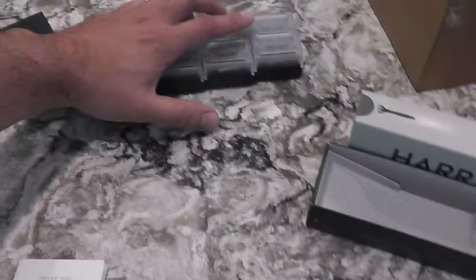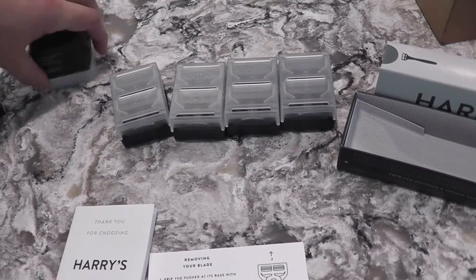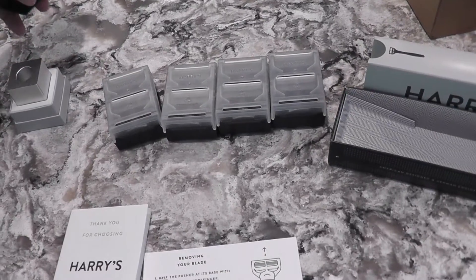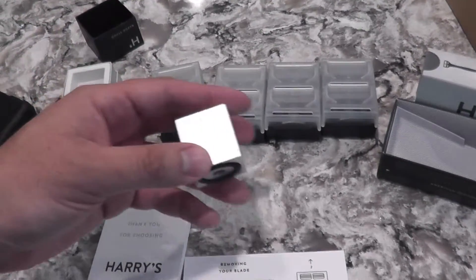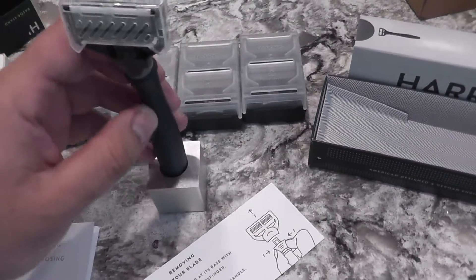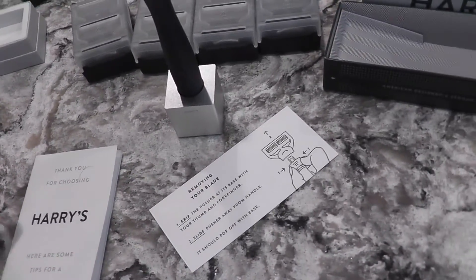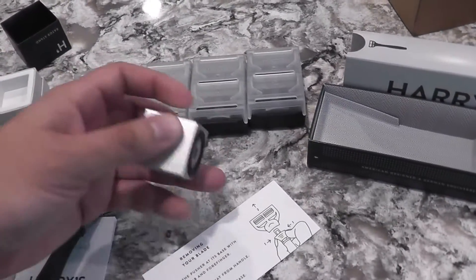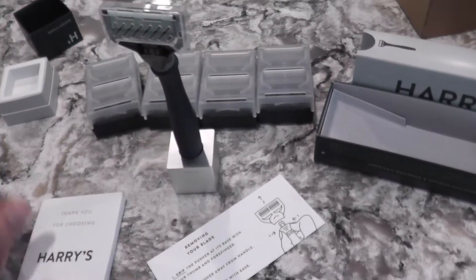What I opted to get was — because I had tried this before and I know it works well — I got four sets of four blades. If you get anything less, it comes out to $2 per blade, but with this set it comes out to $1.75 per blade. And then I got this little thing to hold the razor. I wasn't going to get it — it was pretty pricey, I put it on and took it off the cart — but I said, 'Forget it, why not?' So, $15, really not that bad. I probably shouldn't have got it, but I got it anyway.